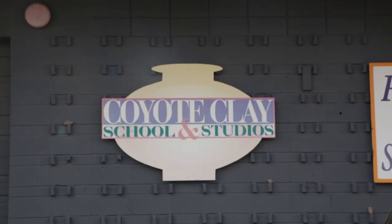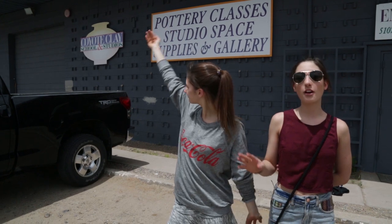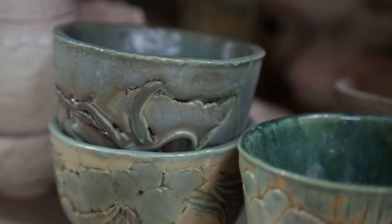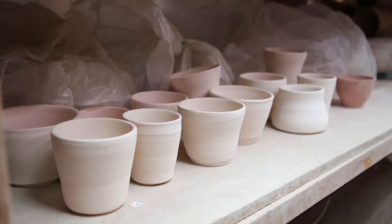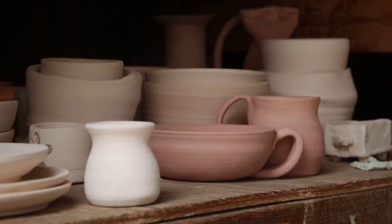Hey guys, welcome back. We are standing outside of Coyote Clay. We are just loving New Mexico so far. We were kind of wandering around downtown and we realized there was so much gorgeous pottery for sale and it all seemed homemade — it really is part of the culture here. So we just decided that maybe we should give it a shot for ourselves, and here we are. Let's do this.